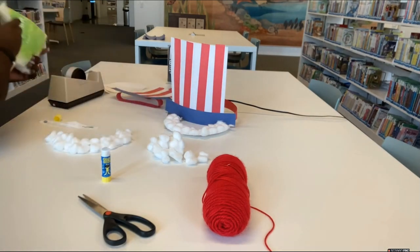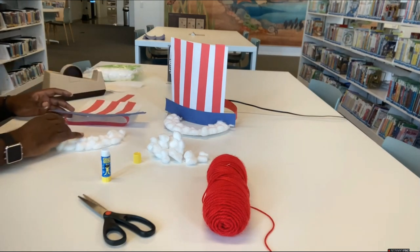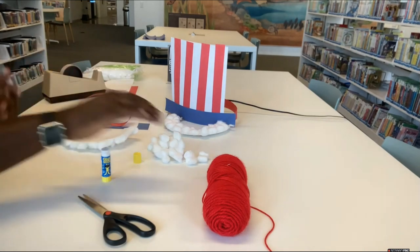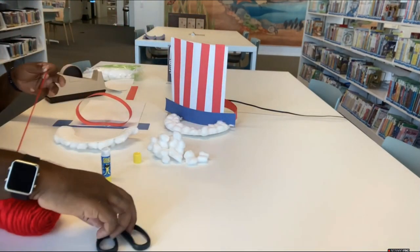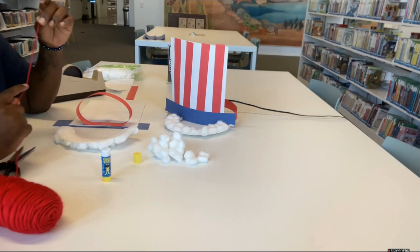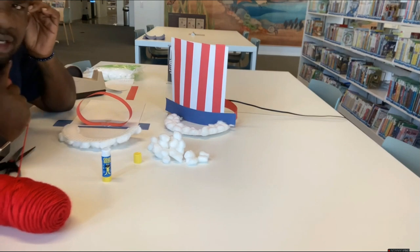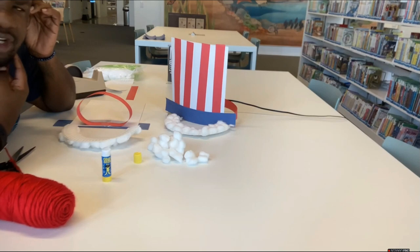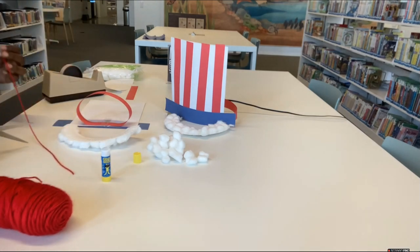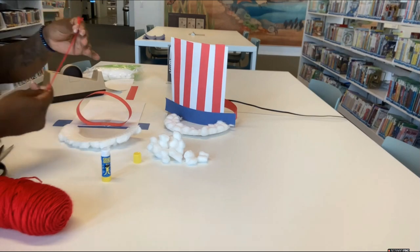The next step is to connect our beard to our hat. Flip both pieces over and take some yarn, string, or thread and measure out two pieces. You want the beard to sit just below your chin, so measure from your ear to just below your chin, cut double that length, then cut it in half. It doesn't have to be exact — just eyeball it.